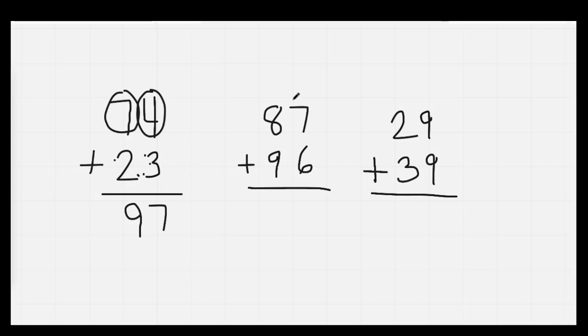87 plus 96: Circle the 7 because it's bigger than the 6. 7, 8, 9, 10, 11, 12, 13. We put down our 3. We'll regroup and carry our 1. Next, 9 is bigger than 8: 9, 10, 11, 12, 13, 14, 15, 16, 17, 18. We put the whole 18 down because it's the last numbers we're adding. 183. Well done.